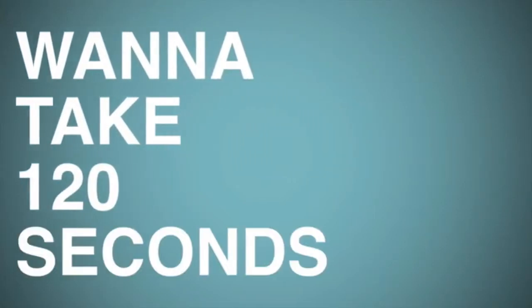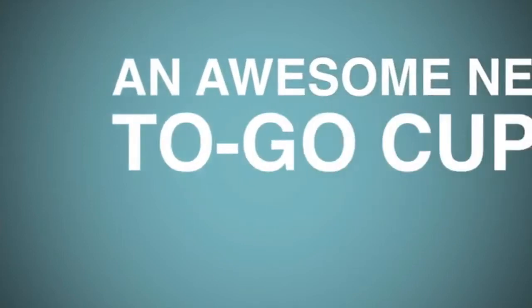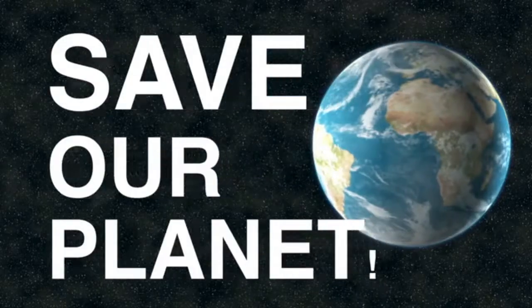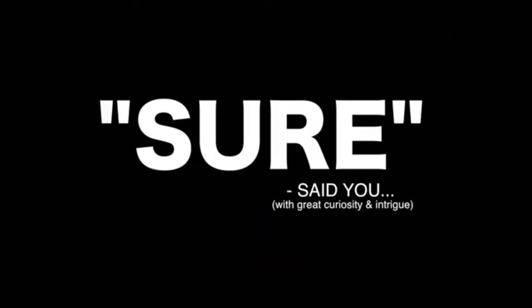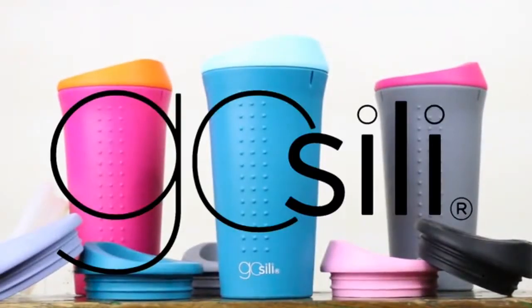Well hey there! Want to take 120 seconds to learn about the greatest cup you've never heard of and didn't know you wanted? An awesome new to-go cup that is handsome, affordable, sustainable and most importantly will help save our planet? Sure, said you with great curiosity and intrigue. Well, allow us to introduce you to your new best friend: GoSilly.